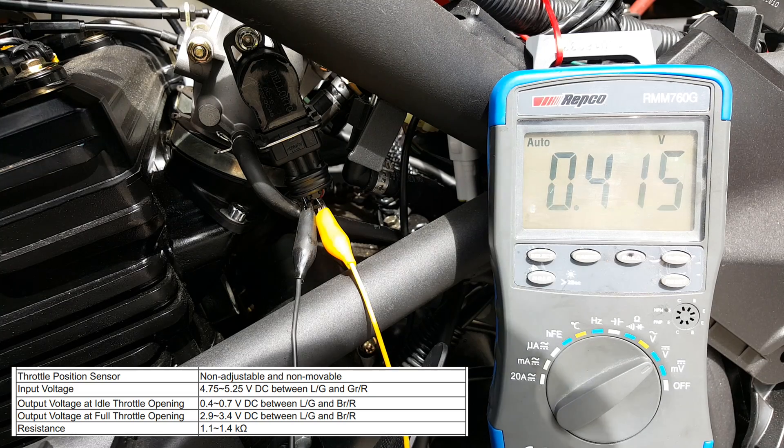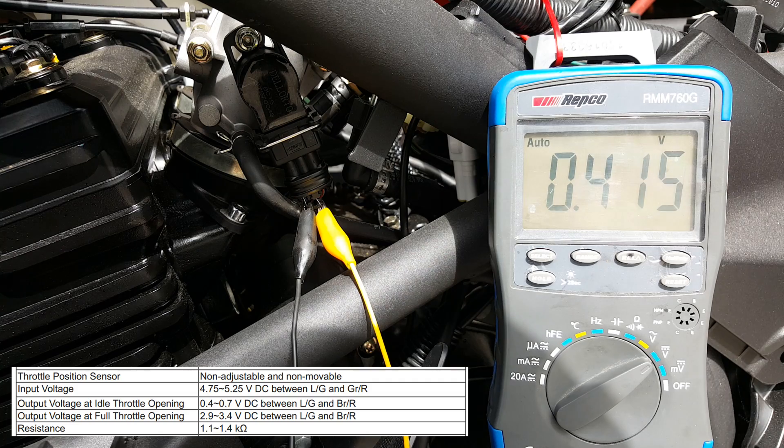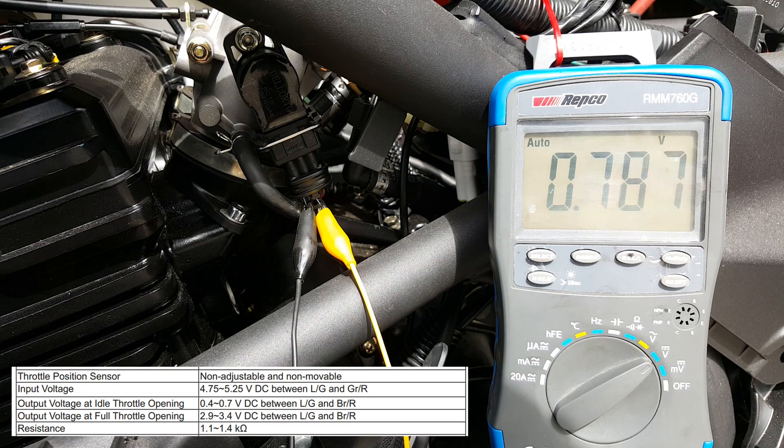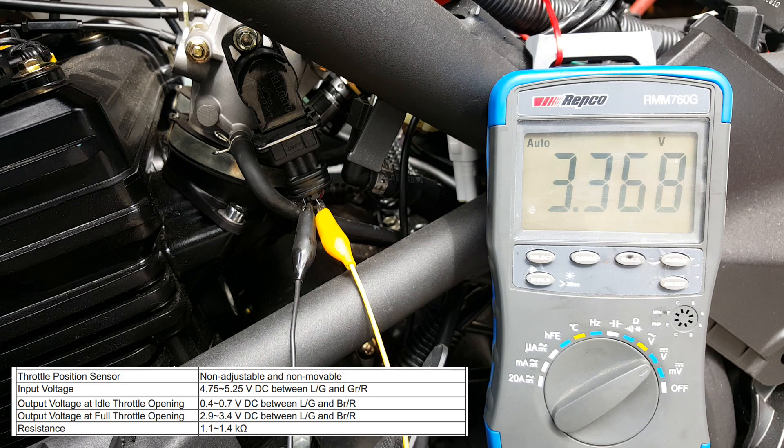As I rotate the throttle around, we're permissible to a maximum of 3.4 volts at throttle fully open. Slowly opening the throttle on the bike and turning the TPS — we want 3.4 as a maximum. That's throttle fully open. We're just under the 3.4 max. Excellent stuff. Very happy with that.